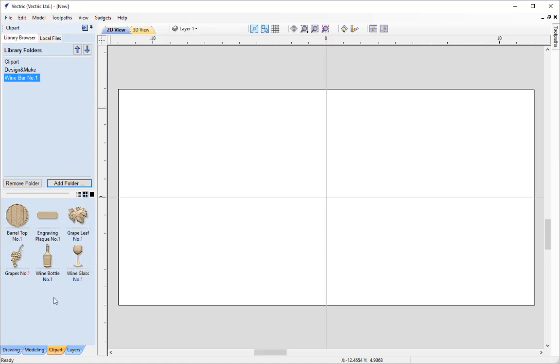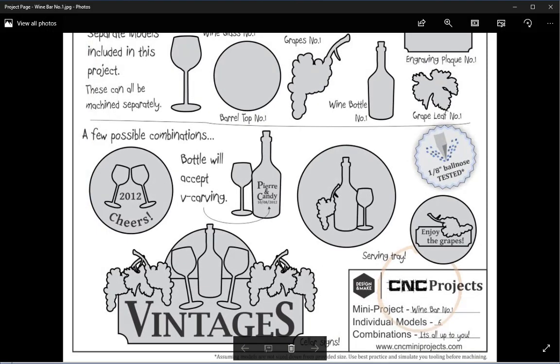If we open up that directory in the Public Documents and Tutorials folders you'll also find the project sheet that gives us inspiration on our assembly. This is the project sheet for the wine bar — it shows us all the single items and gives us inspiration on how we may want to assemble them. What we're going to attempt today is to create this assembly, following the diagram as best we can and using techniques to make sure the wine bottle and wine glasses appear above the barrel top and the engraving plaque.